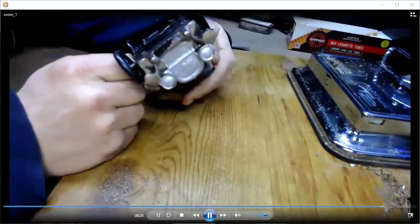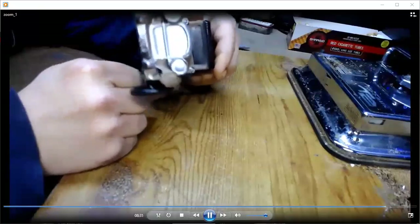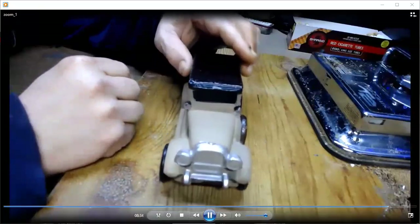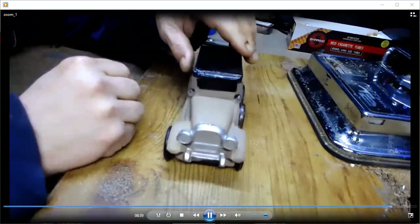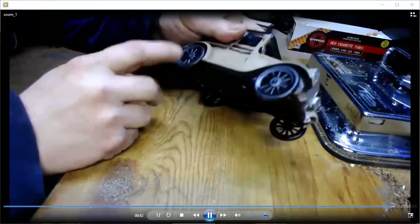I didn't do any research on it — there's no numbers or name on it. It's probably made in China or England. I'm guessing it to be from the 50s or 60s. It's all metal and pretty heavy.